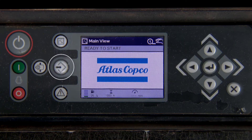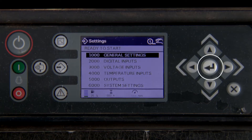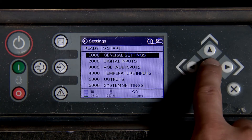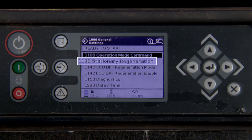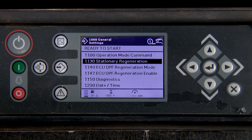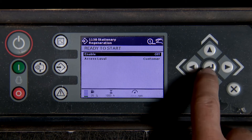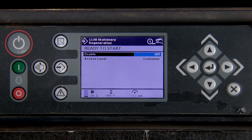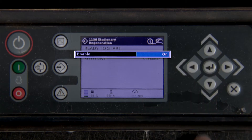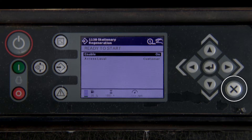Start by pressing the middle button on the left-hand side of the screen. Press enter, then press enter again. Press up to turn on enable and press enter. Press X one time.